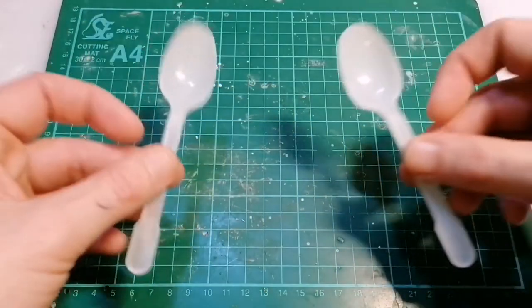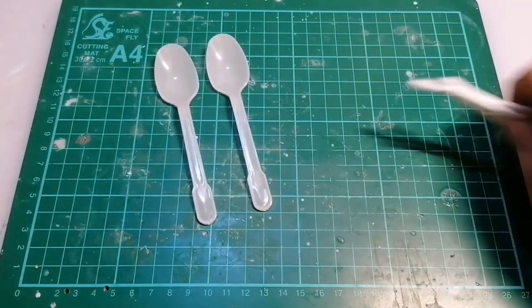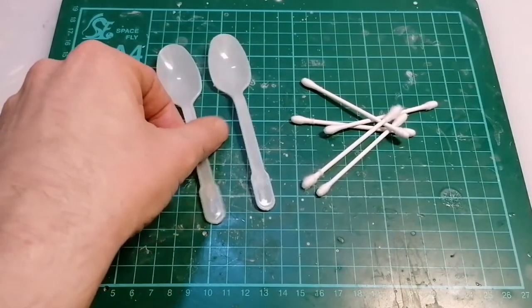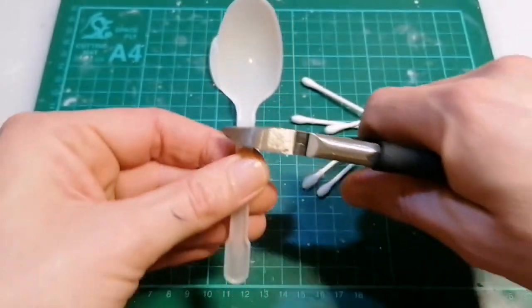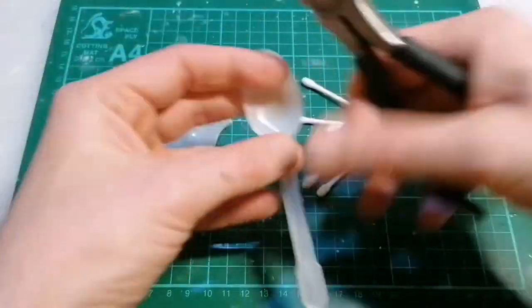I've got my spoons and my cotton buds here. I'm gonna cut the handles off the spoons and keep those because they're gonna be used later for building our arms and legs. Then I'm gonna cut the ends off the cotton buds and keep those as well.